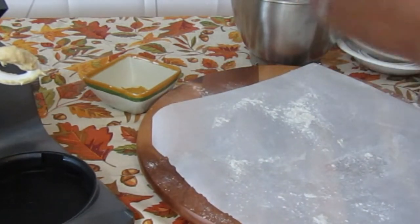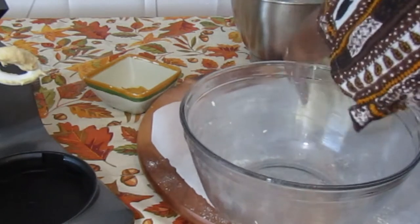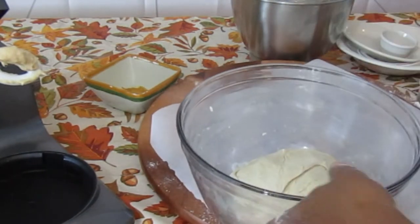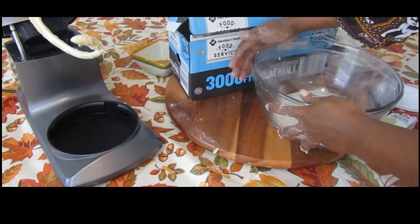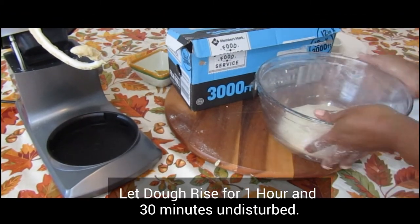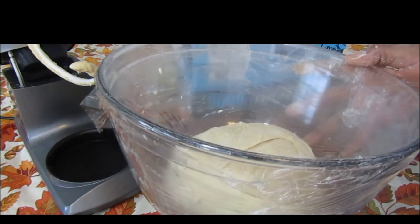Now the dough is kneaded. We're going to put it in the bowl, cover it, and let it sit for about an hour and a half. We'll come back and I'll show you guys what to do next.